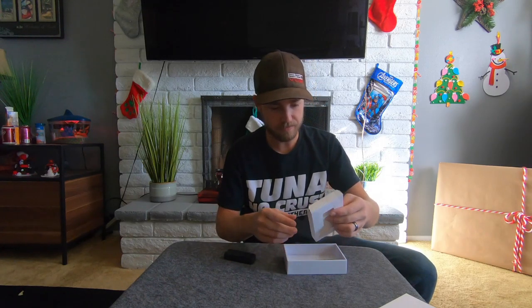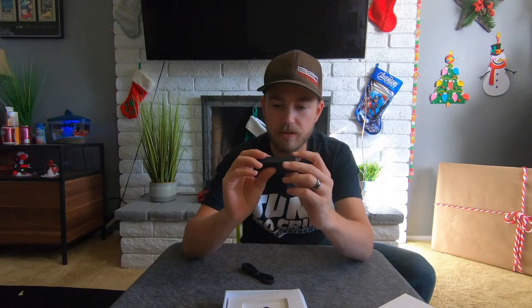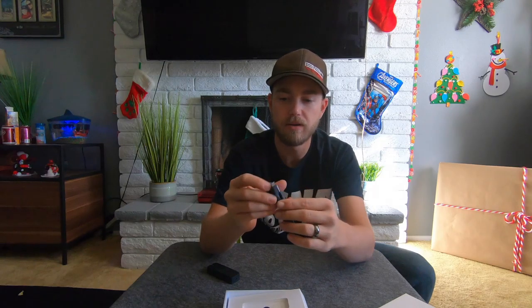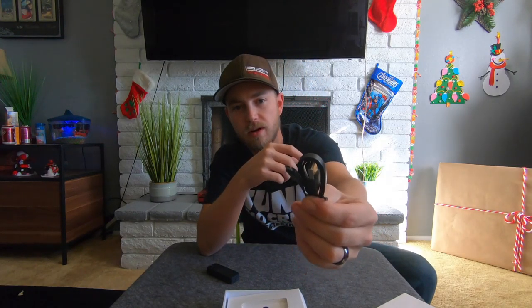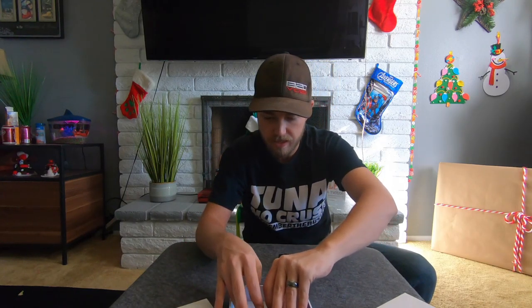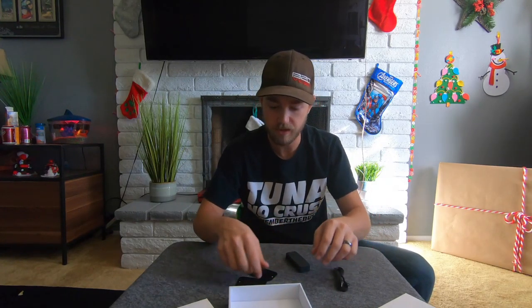The Draggy just kind of pops right out of the box. It's a small little shape with a little bit of weight to it - I like it. It comes with a micro USB cable to charge it up in your car. These do have a battery built in so you can charge them up and then you don't have to have it plugged into your car the entire time.